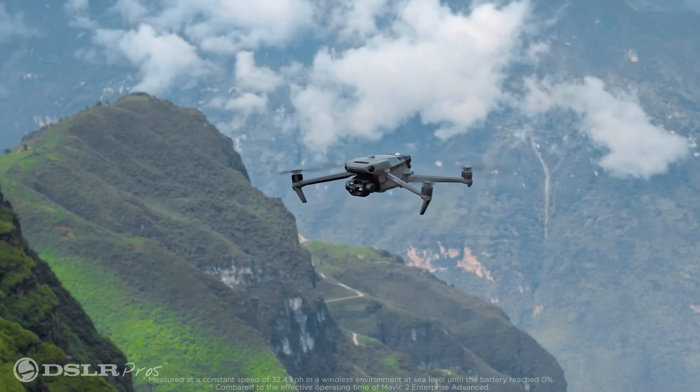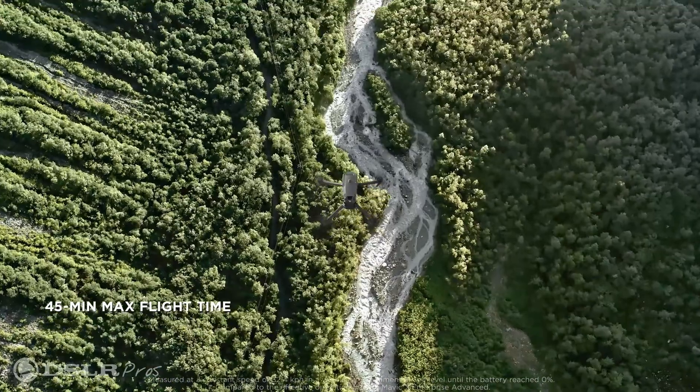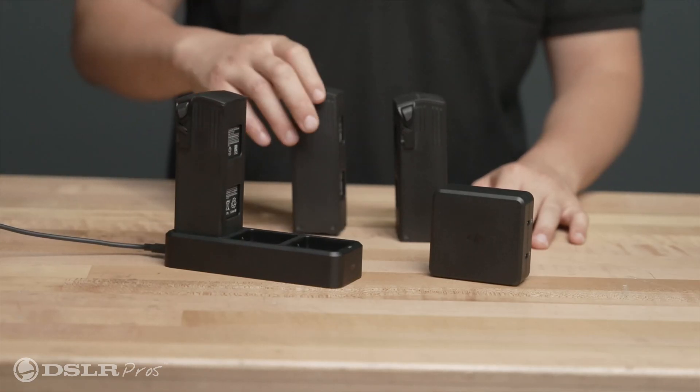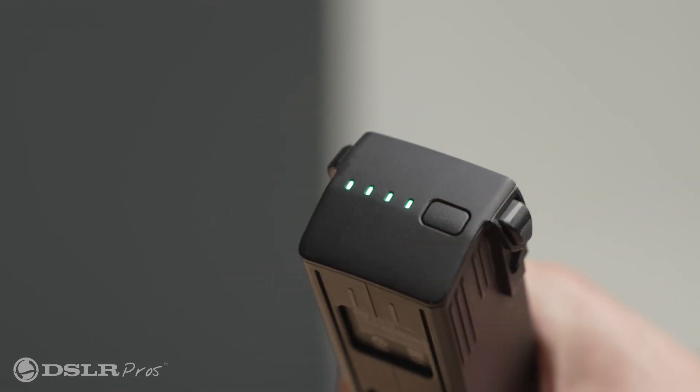The Mavic 3 has a maximum flight time of 45 minutes, nearly doubling the flight time of the Mavic 2 Enterprise. With its new fast charging adapter, you can charge the battery up to 90% in only 47 minutes, making it easy to stay up in the air when duty calls or for long days spent mapping.